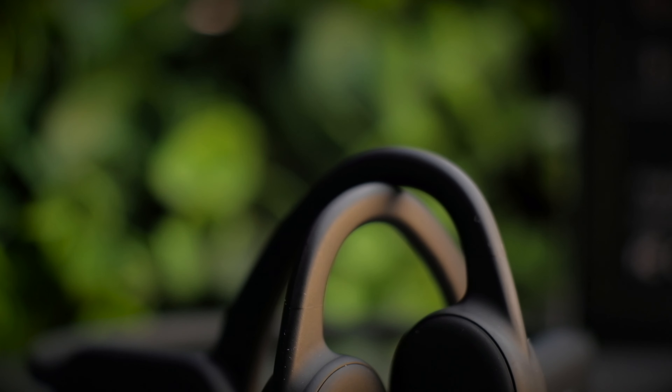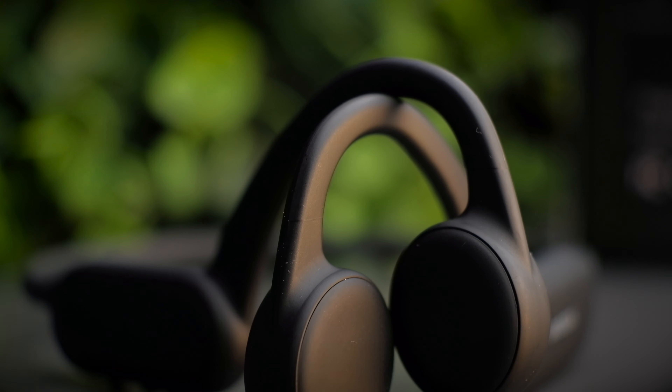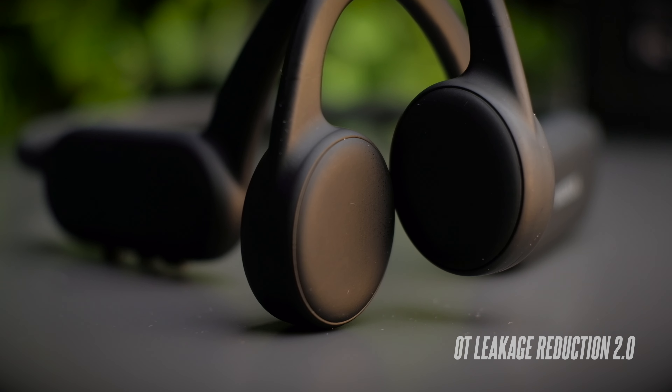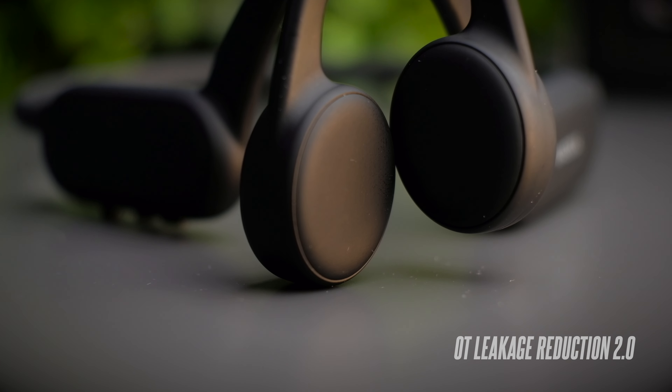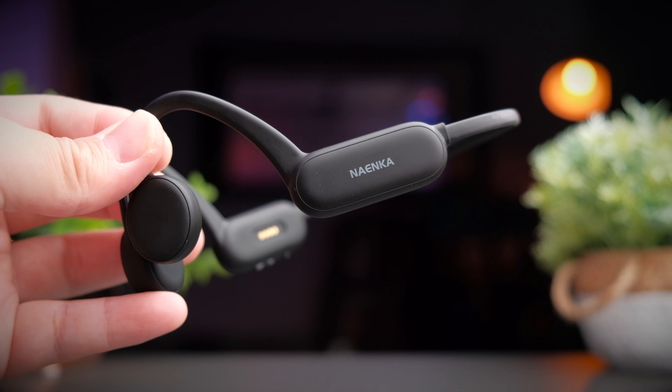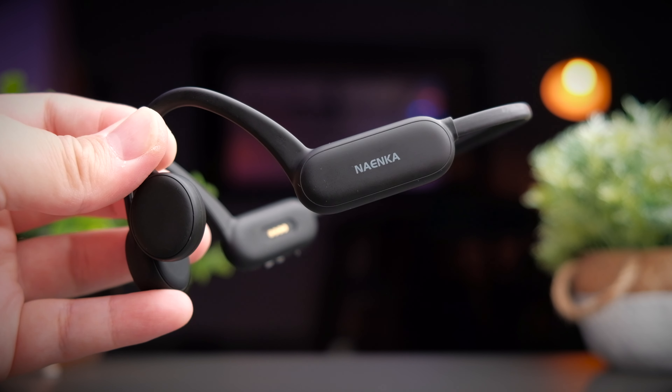For most bone conduction headphones, sound leakage is usually a problem, and at higher volumes the Ninecar is no different. However, Ninecar has built in something called OT Leakage Reduction 2.0, so there are no holes in the design to leak audio at lower volumes. When you go above 70% volume you'll definitely get quite a lot of leakage.